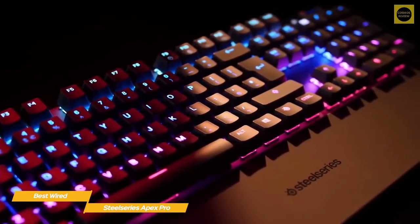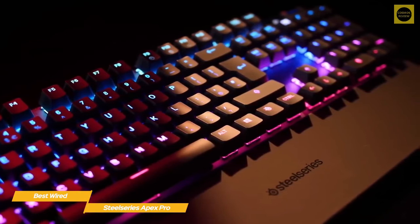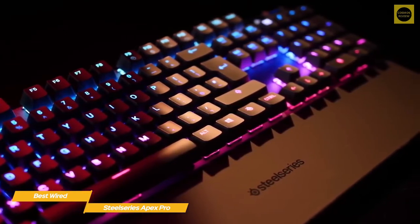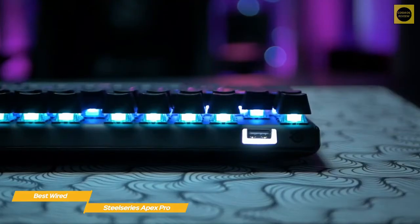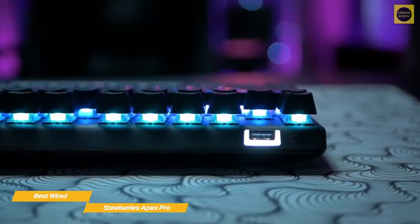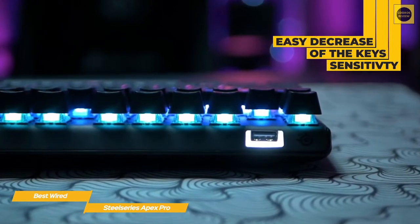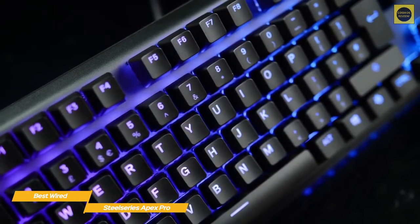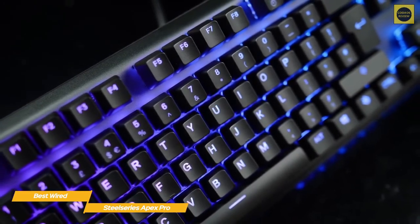Compatible with PC, Mac, PlayStation 4 and 5, and Xbox One and Xbox Series X and S, the Apex Pro's adjustable actuation shines when gaming, letting you strategically assign different levels of sensitivity to the keys. If you've ever run into a situation where you keep accidentally hitting a particular key, you can easily decrease the sensitivity of that key so it won't fire off unless you deliberately press it. On the other hand, playing Battlefield 5 or GTA 5 with the highest sensitivity set makes the keyboard reliable and quick.